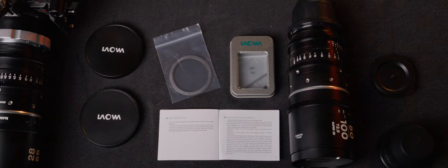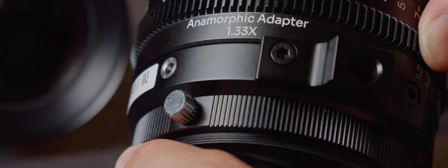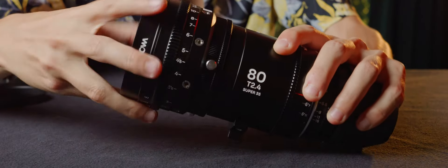If you're having issues with parfocality, you need to adjust your shims, and the manual has instructions on how to do that. Last but not least, you can also throw Laowa's adapter in front of these two for 2x anamorphic squeeze and a lot more character.